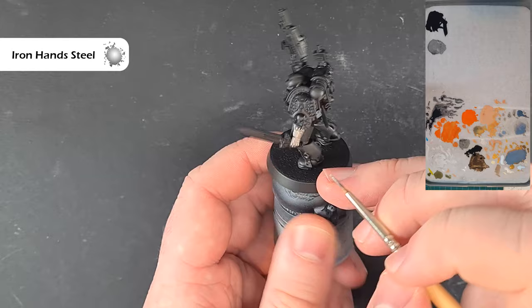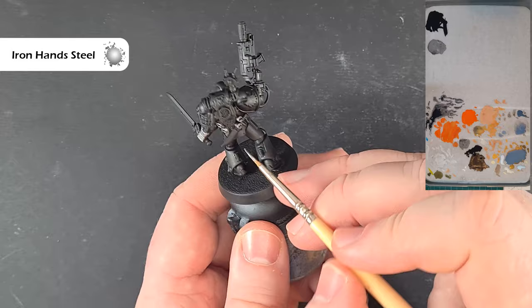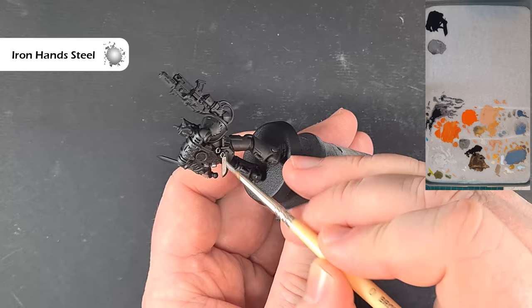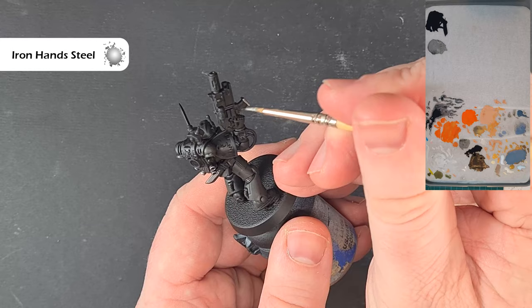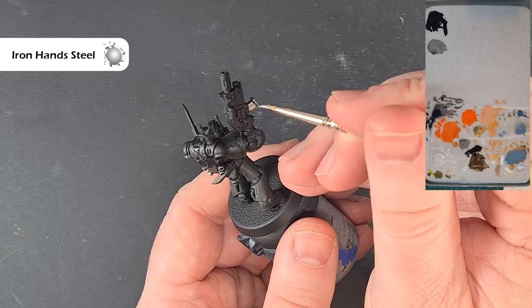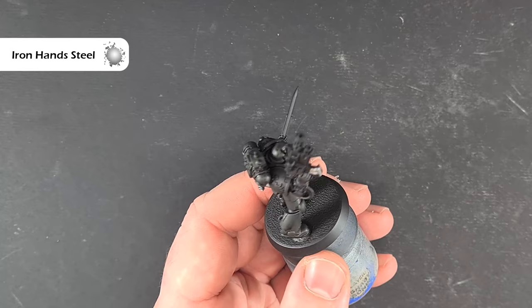Just make sure that you move the brush through it and keep it moving so that you don't get any big piles anywhere. We've also got some other areas to do — like the exhaust vents on the backpack, some little bits of piping, the combat blade on the back, and the weapon too — the magazine and the workings of the gun. If you're not sure, please check the box art, and then we'll come back and shade it next.